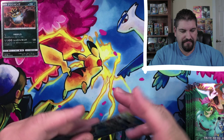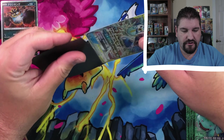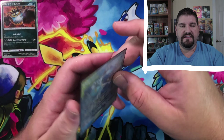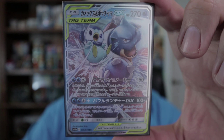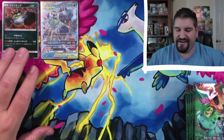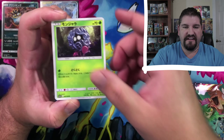Let's go ahead and get this guy sleeved up before we continue to handle it. And that is a beauty of a card right there. I absolutely love that they put the starters together like that — very cool. The artwork is just phenomenal. I am loving this set.